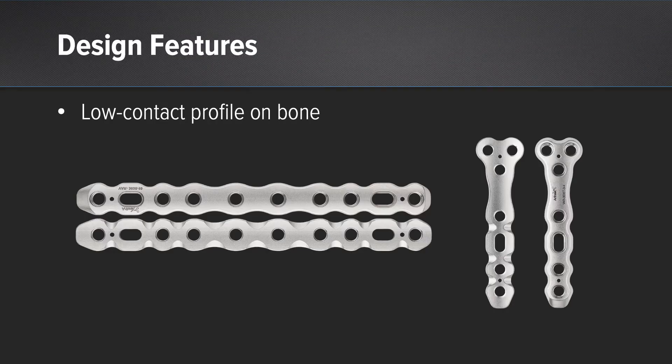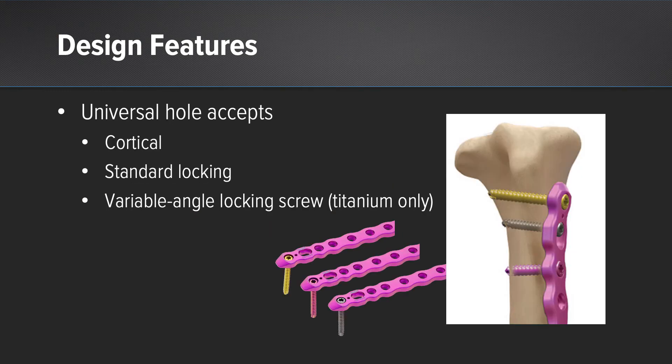There are some low-contact designs to the bottom of the plate that allows for decreased cortical contact and overall preservation of periosteal blood flow. With regards to the universal plate hole in the titanium plate, we can have three different screw types: a standard locking screw, a standard cortical screw, as well as a variable angle locking screw.